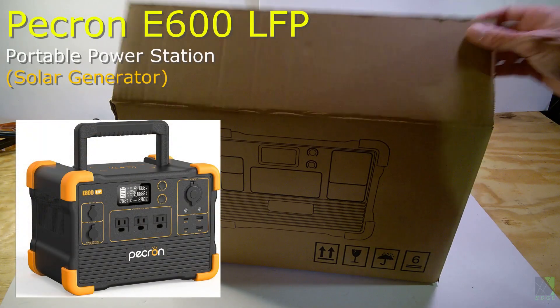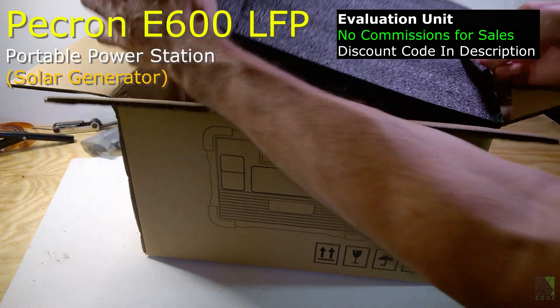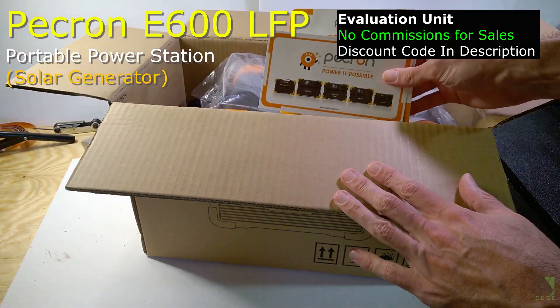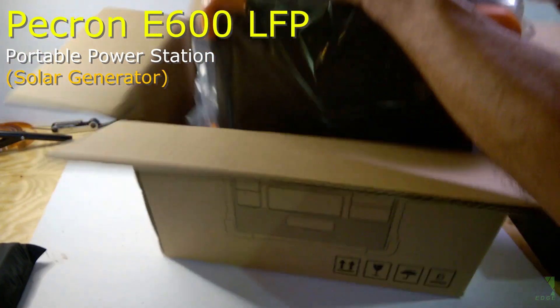This is a test and review of the Pekron E600 portable power station. I was sent this unit for evaluation and I don't get any commissions for sales. The E600 will be put through a variety of tests to see how it performs in real world circumstances.